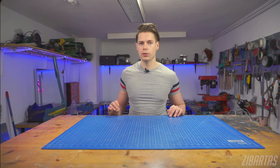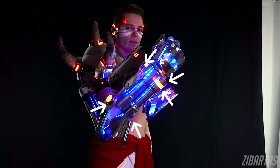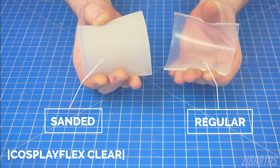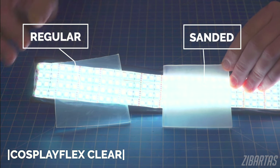It's not only hard stuff like acrylic that you can sand. For example, this material is called Cosplay Flex Clear and I use it a lot for my light diffusion. It's already kind of soft and rubbery and already kind of milky looking, but after some gentle sanding you can really make it work wonders. Remember to always use fresh sandpaper though, because you don't want any dark particles embedded in your diffuser.